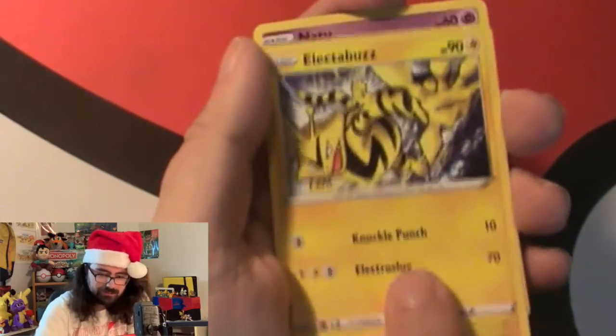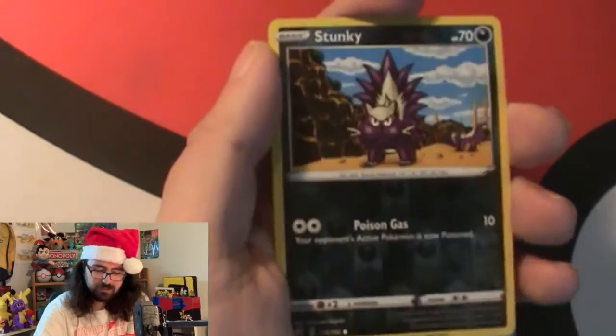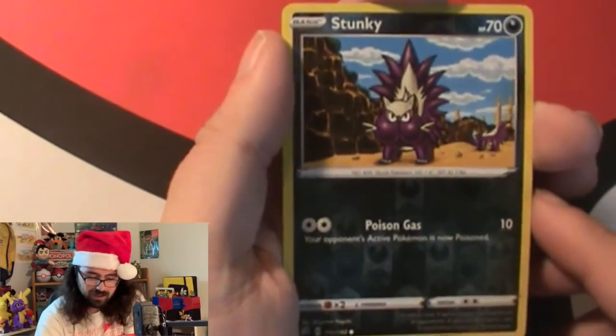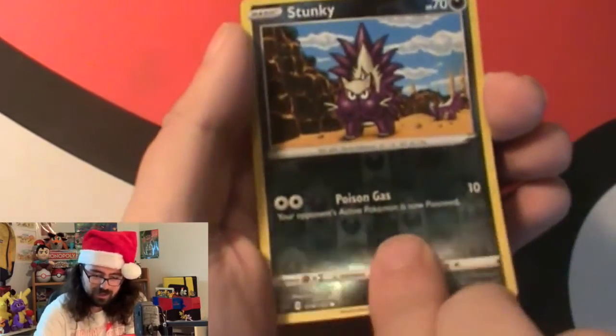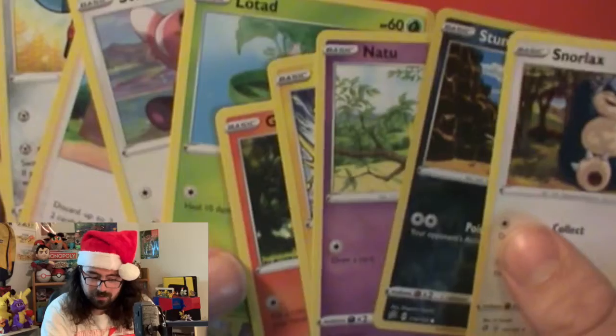Growlithe. Electabuzz. Natu! A second generation bird Pokemon — nice. A Stunky, reverse holo. And a Snorlax — I believe we have that, but not too bad. I wasn't expecting much from one pack — you never know. We will go through and see if any of these cards are new. I'm not 100% sure off the top of my head, but I think something might be new. Let's go check the binder.